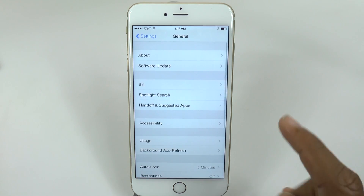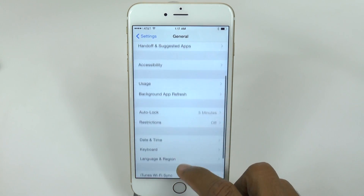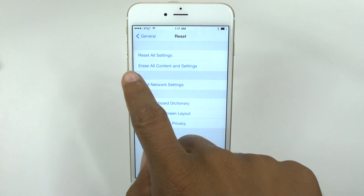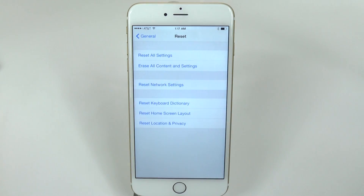From General, come all the way down to the bottom where it says Reset. Then tap on the second option that says Erase All Content and Settings.